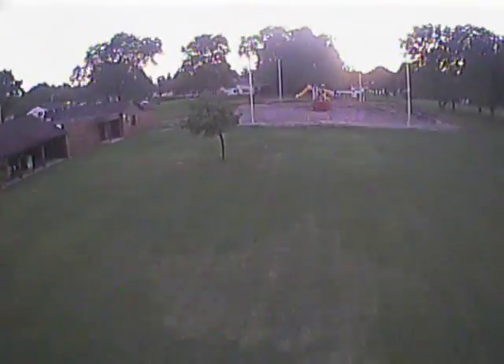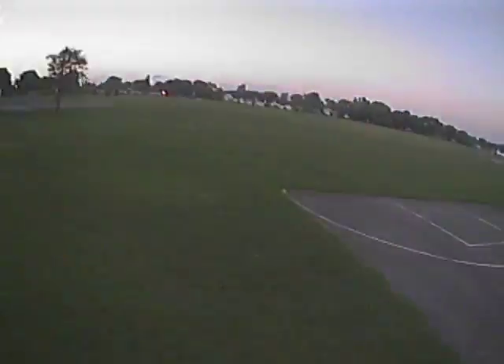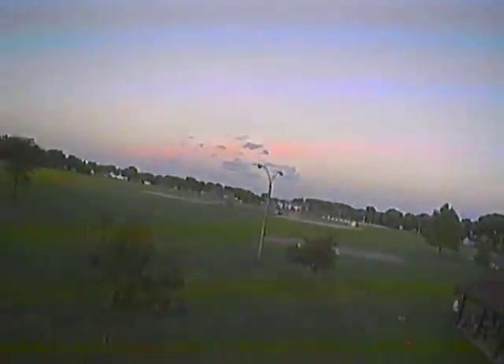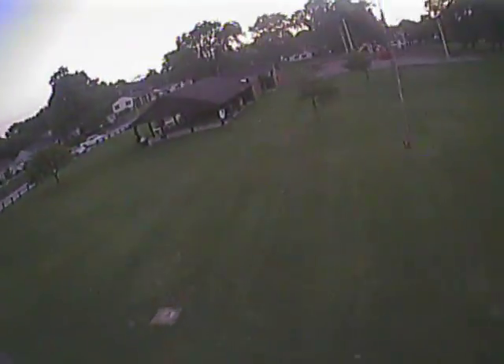I'm able to turn on a dime pretty much with these 40-45 bullnose props and I am running it on a 4S battery which is basically 1300 milliamp. Very pleased with the performance and it's also good for aerobatics — flips are no problem and it's got a really good handling and feel to it.